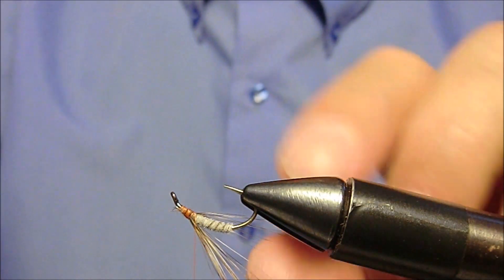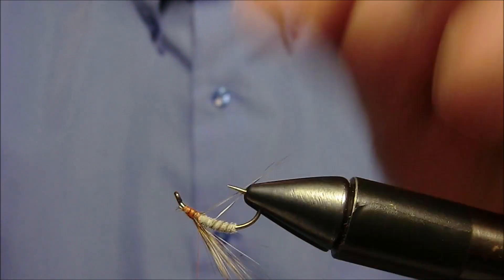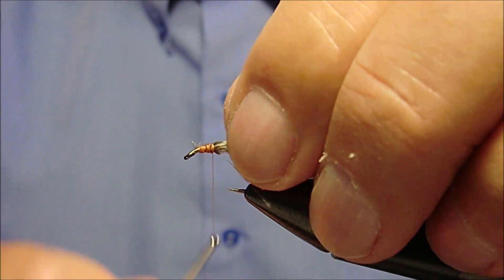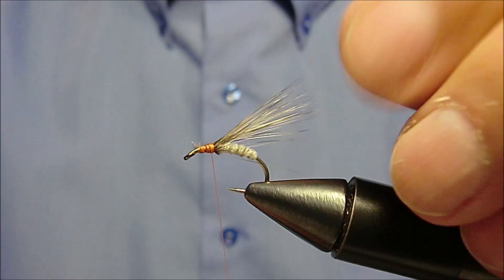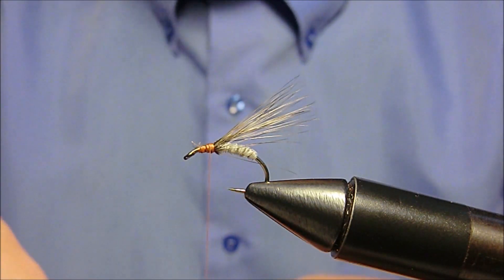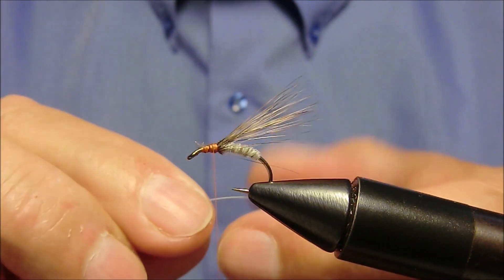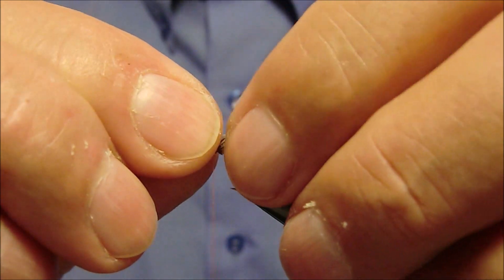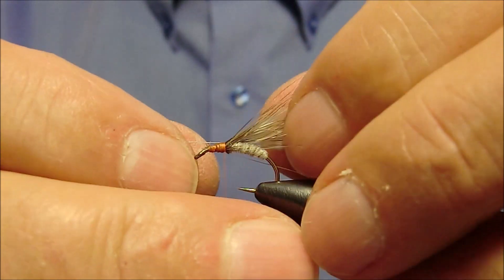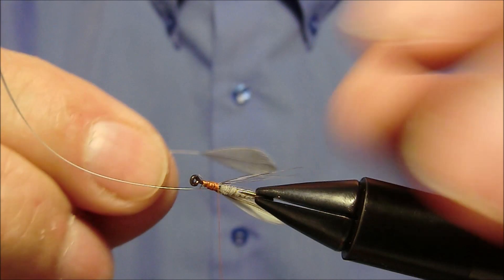Toglieremo eventuali fibre ribelli. Ora andremo a fissare in questo punto due sezioni di piume prelevate sempre da un collo di gallo grigio, quelle a pala situate alla base del collo stesso. Fissiamo la prima e fissiamo la seconda.